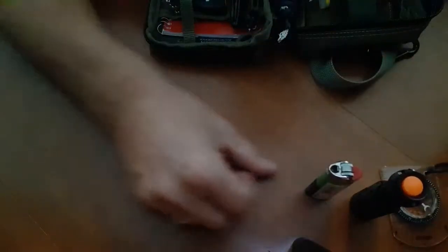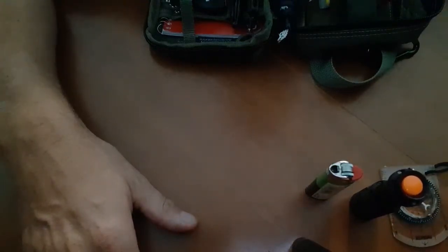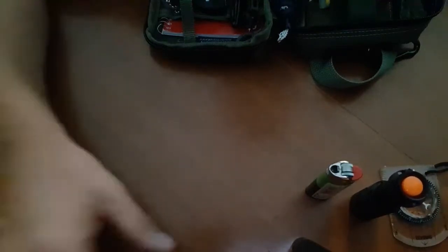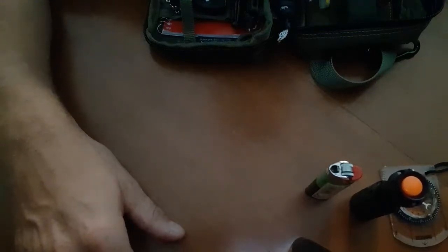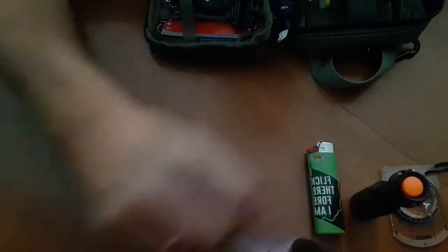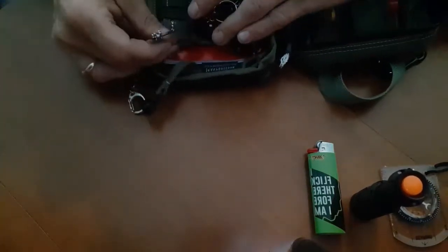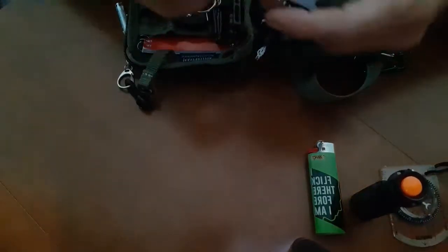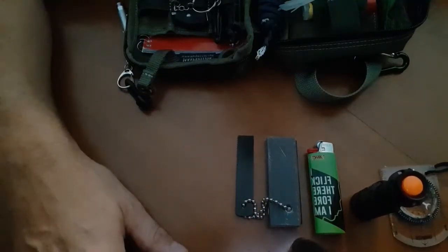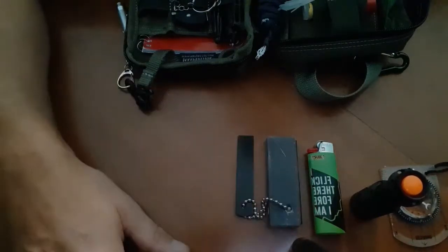Speaking of light — a Bic lighter. Bic lighters are tough. I've gone through all different brands and Bic seems to be the best. Me and my son go metal detecting, and I've found Bic lighters buried in the sand, rusted, who knows how long they'd been there — and they still work. Very strong and durable. I also have a magnesium fire starter. You always try to have redundancy — multiple tools for the same use. If you know how to use the fire starter, great; if not, you've got the lighter to back it up.